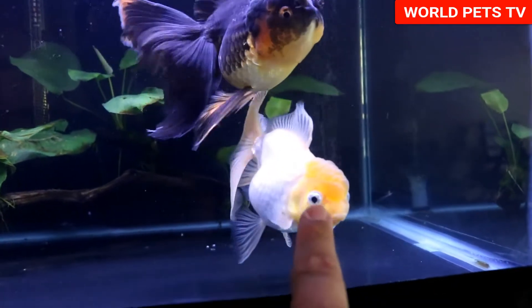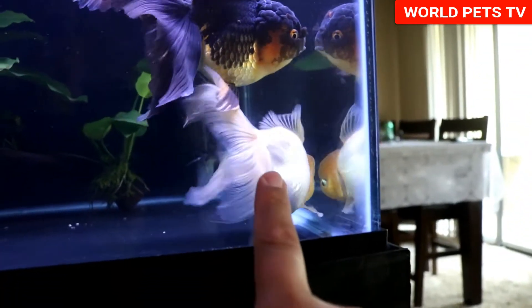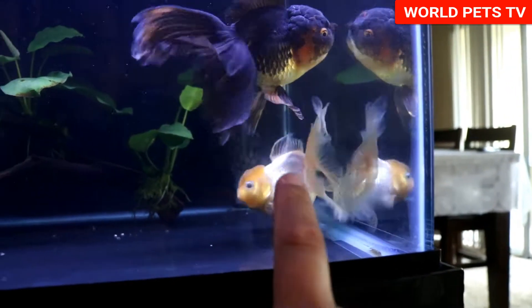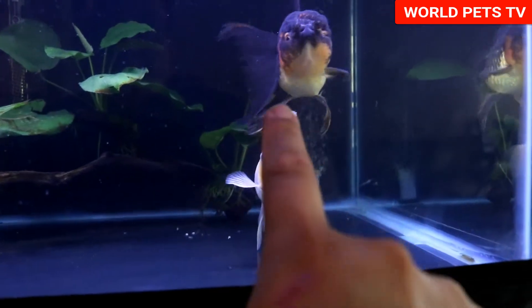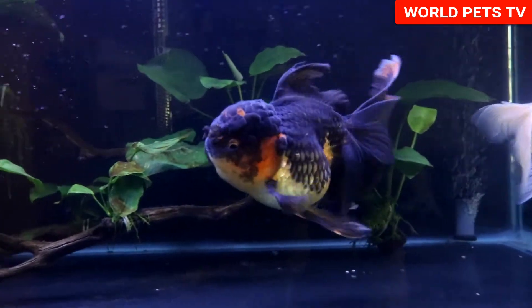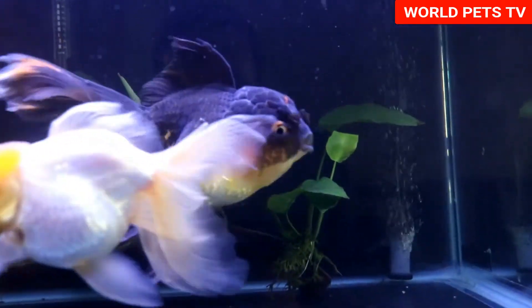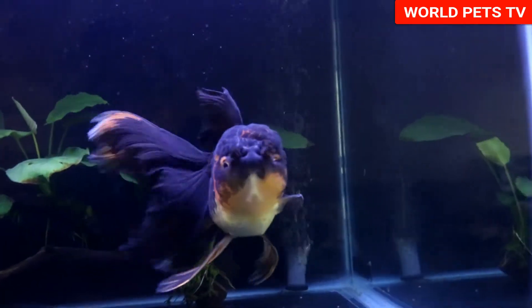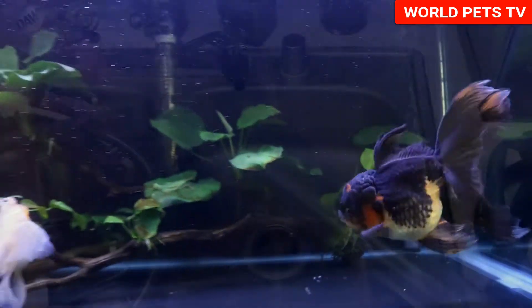The white oranda came from King Koi and Goldfish. The white one actually used to be a panda — had black and mostly white, no orange — and now has developed a lot of orange on the head, so it's kind of a lemon head. My black oranda used to be more black and it's starting to lose a lot of the black, especially on the head. I believe the head eventually is going to turn all orange, but that's okay.